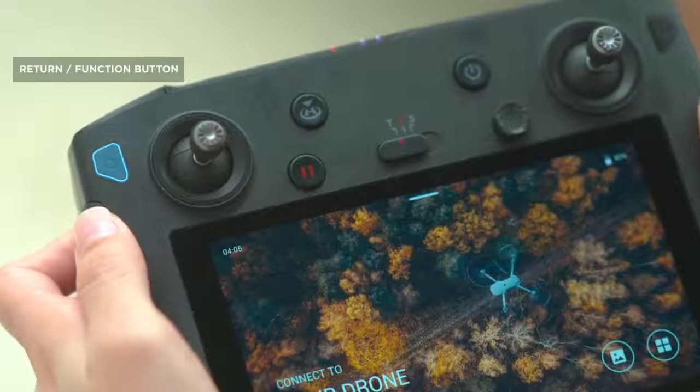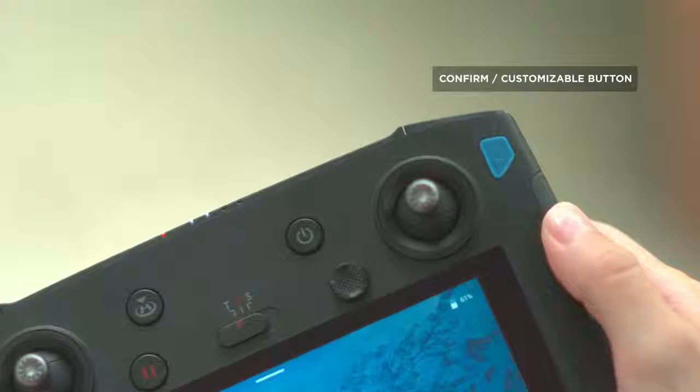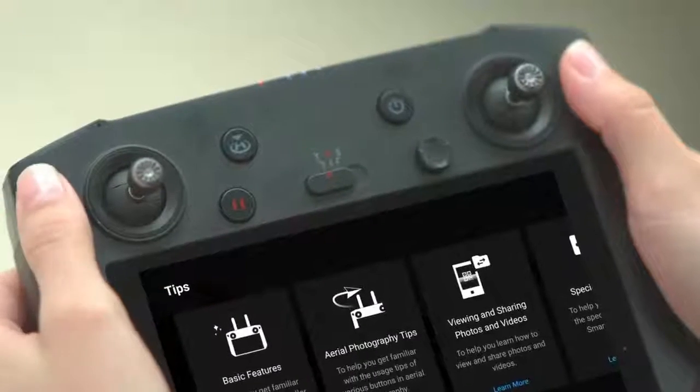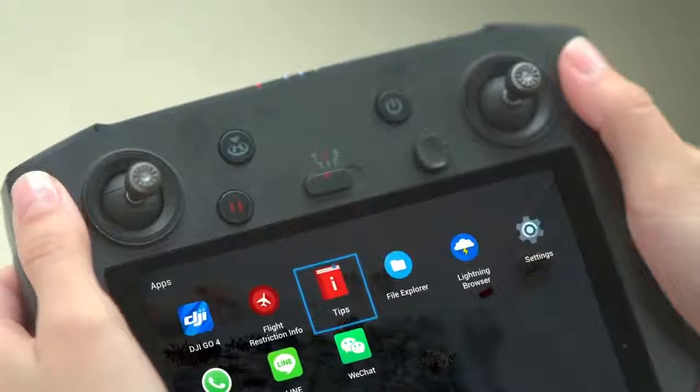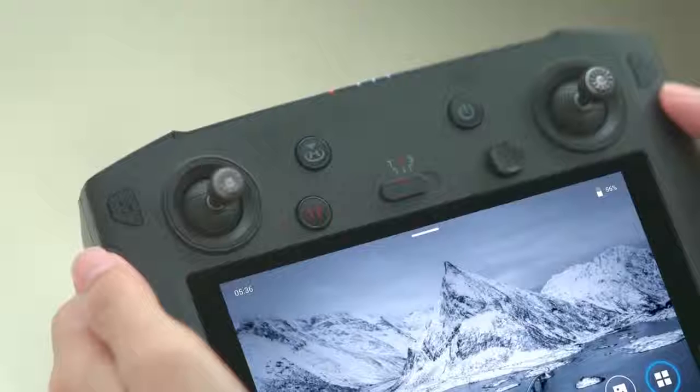The DJI Smart Controller has two extra function buttons compared to the Mavic 2's remote controller: the Return button and the Function button. Press once to return to the previous page, and press twice to go back to the home page.